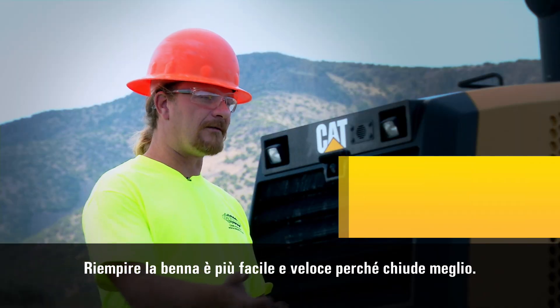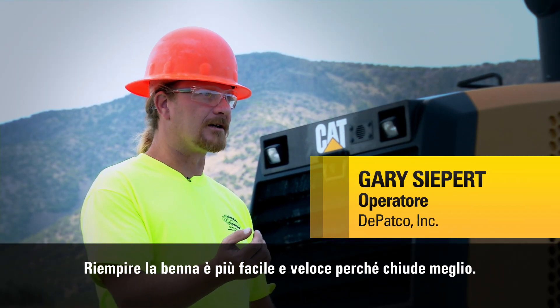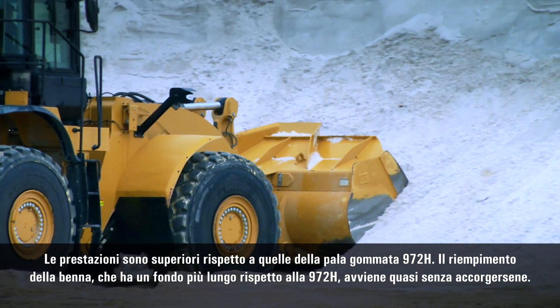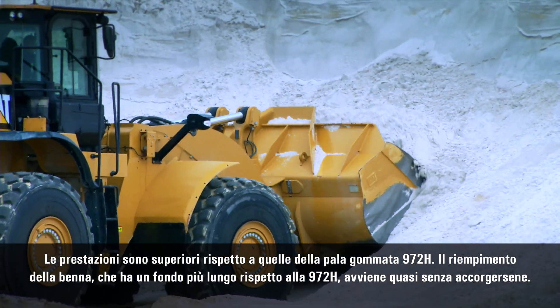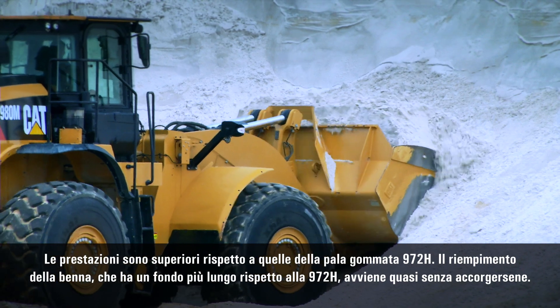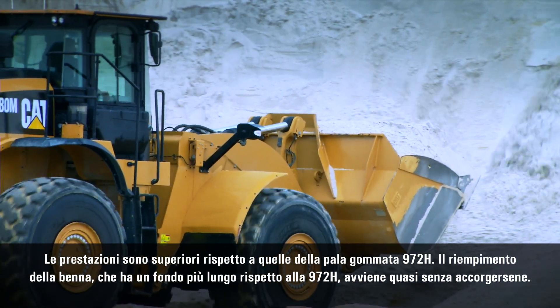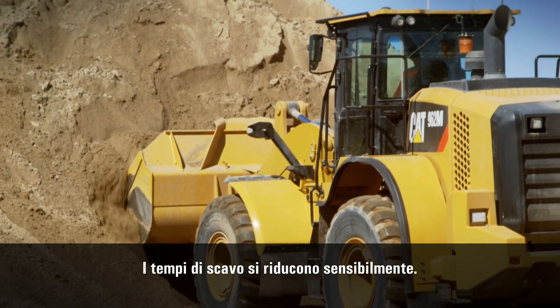It feels like you can have a full bucket faster without having to curl back as far. It'll actually out-dig our 972H. You'll notice that quite a bit — it's filling and coming over the top of the bucket long before the 972H will. The dig time is reduced quite a bit.